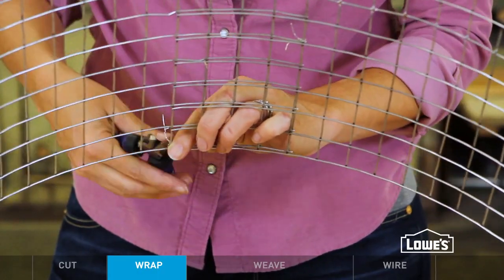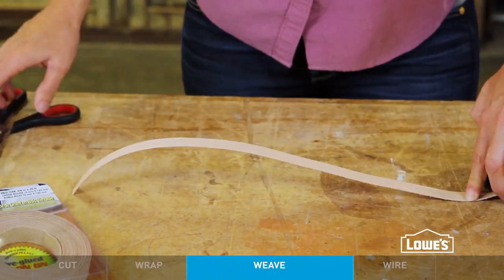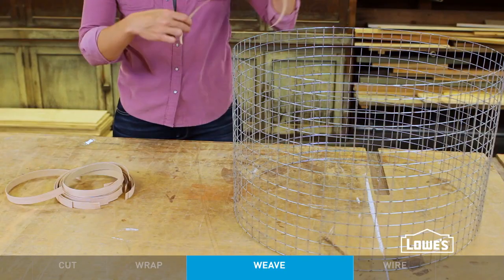Now you can divide the number of grids by 3, and that's the number of vertical strips you'll cut for weaving. The vertical strips should be about 18 inches long — you want that extra length so you have some give while you're weaving in and out of the mesh.